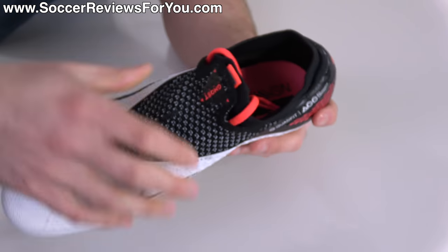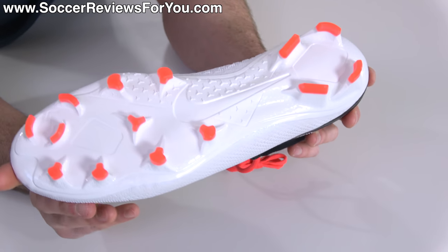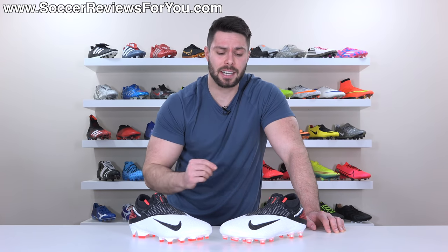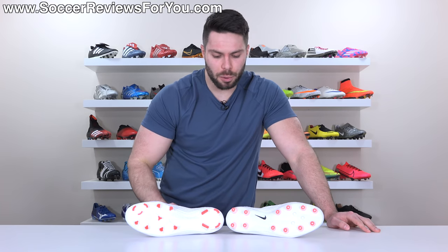The swoosh is solid black on both the lateral and medial side, with very subtle Phantom Vision branding in white. There's also a nice large ACC logo — we love to see that on Nike boots. The laces are in laser crimson as a nice contrast, even though you can't see them while wearing the boots. The soleplate is white with laser crimson studs. As for the boots themselves, what exactly is the difference between the AG Pro and FG versions? Starting with the uppers, they are exactly the same.